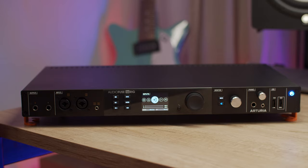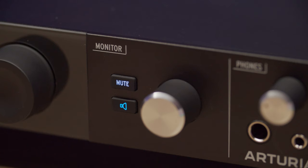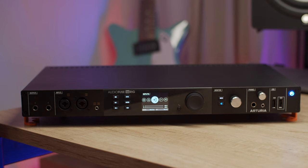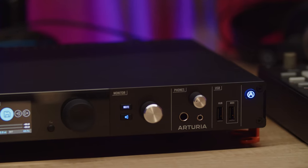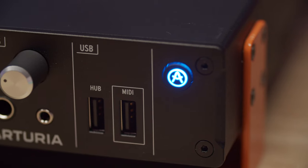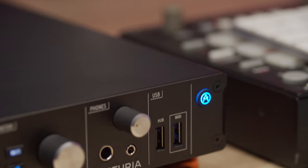To the right, you'll find the monitoring section with a volume knob, mute button and an assignable monitoring button for instant dim, mono or AB switching — more on that in a separate video. Further to the right, we have the main headphone outputs with both quarter and eighth inch jacks. These outputs can be adjusted to suit any kind of headphones from very low to very high impedance, ensuring you always hear the best possible sound. The USB section has a handy USB hub with ports on the front and back, and a unique USB MIDI port that sends and receives MIDI data over USB even if a computer is not connected. Lastly, the Arturia button switches the unit on and off.